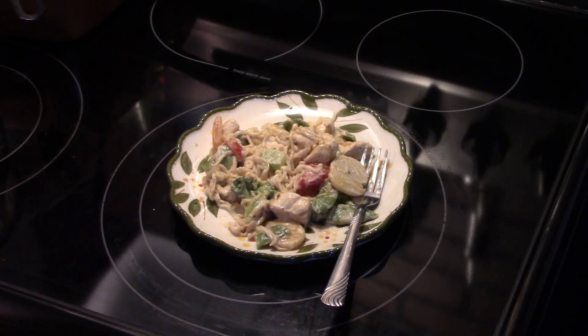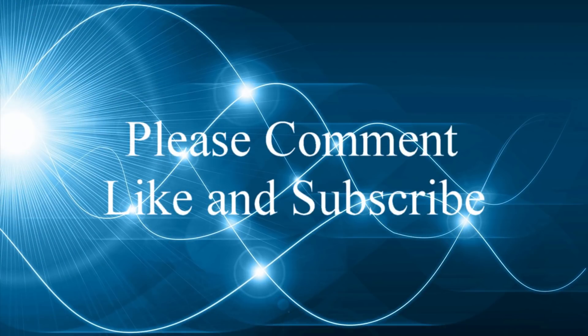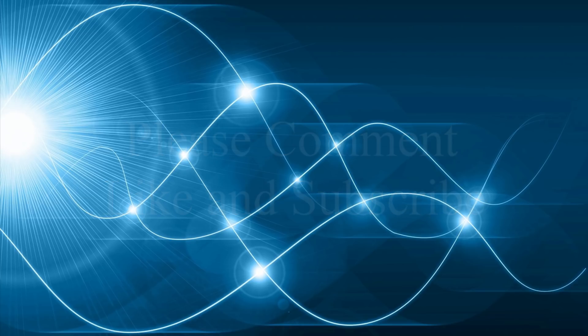If you don't prefer that much of a peanut butter taste, cut the peanut butter down by half. So there you have it guys — peanut chicken stir-fry. Give it a try, thanks for watching, and until next time, I'll see you. Bye!